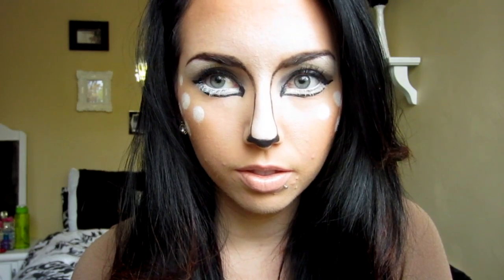Then to finish off the look I'm using a nude lip gloss or lipstick — whatever you want. This is MAC Crème de Nude. This is the finished look! Thumbs up this video if you liked it, comment below with what you're going to be for Halloween, and hope you guys have an awesome Halloween!